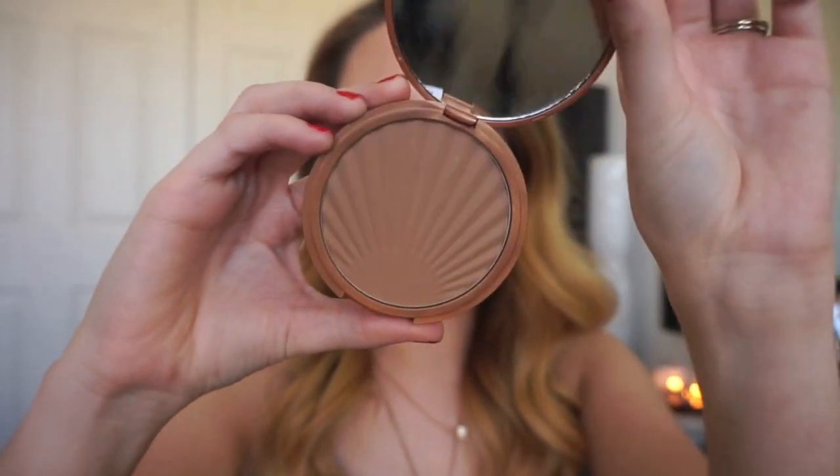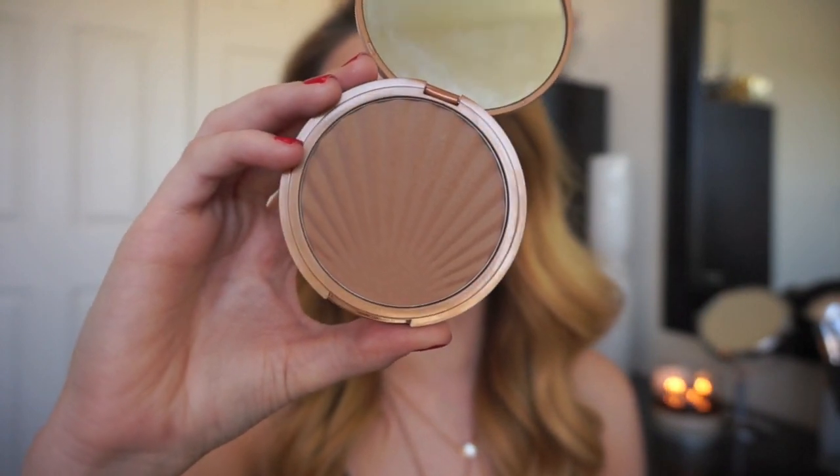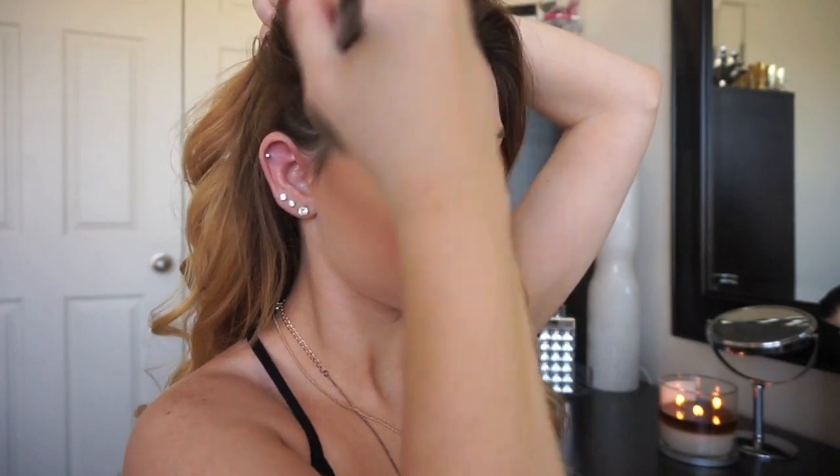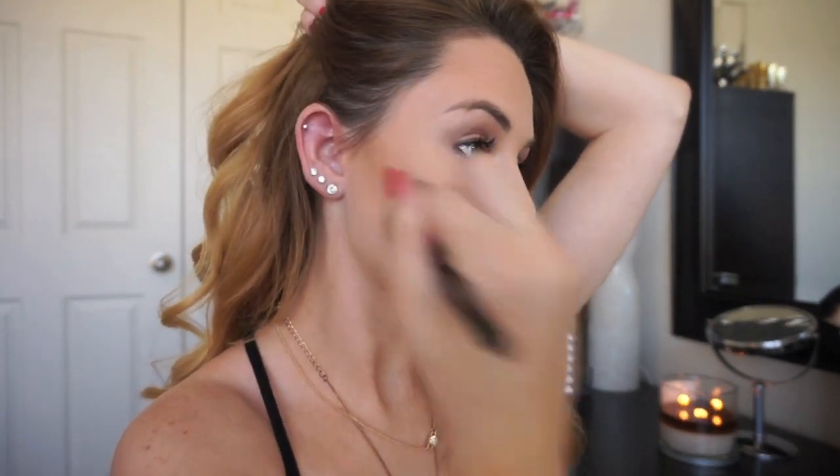This is the Laura Geller Baked Impression Bronzer in the shade Medium — a nice matte, cool-toned, neutral bronzer. Not too warm, not too cool, but I'd say it leans more cool. When I first applied it I used a little too much, but it blends out very easily. I really enjoy the tone and think it would complement a lot of skin tones. One of my favorite things about this bronzer is that it's cool enough to contour with, but still looks great all over the face to add warmth and definition. It's definitely one of my favorite products from Laura Geller.